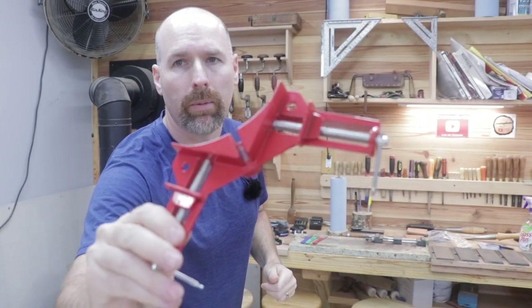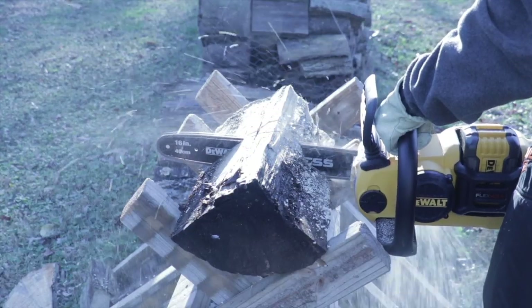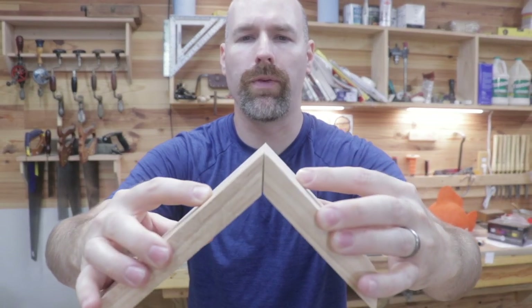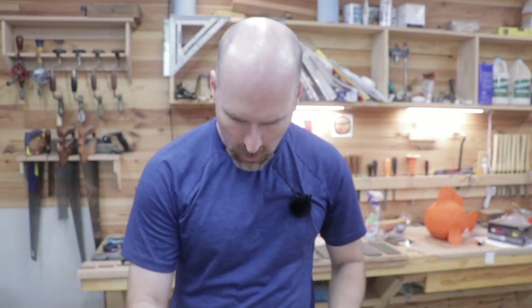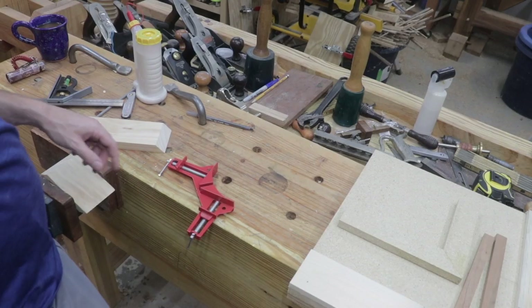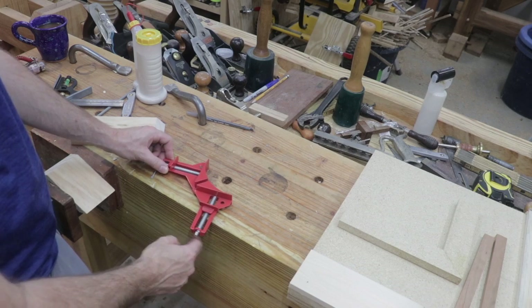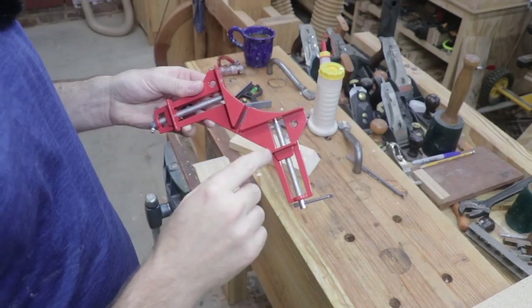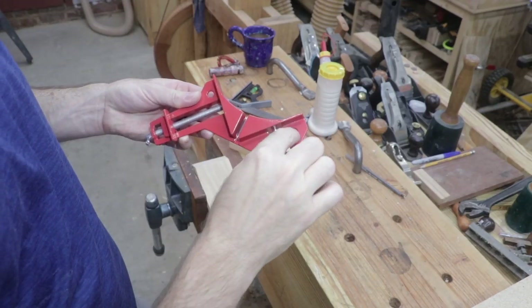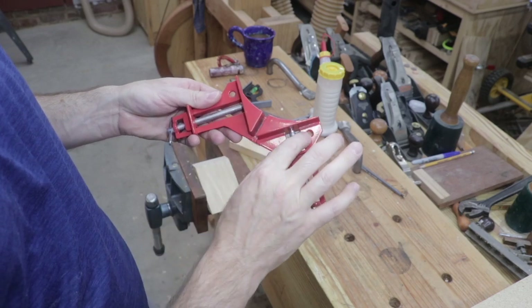So what we have is a 90 degree woodworking clamp. I'll be honest with you, it feels pretty cheap, but I'm hoping we can salvage it. The idea behind the clamp is it can assist you in putting those 45 degree miter joints together, or it could help you in lining up those 90 degree joints. According to the website, it's made out of high quality aluminum and then it has these steel bolts that provide a clamping mechanism for the lumber. The clamp has these two holes here that you can actually screw down the clamp to your working surface to keep it from bouncing around when you're trying to glue up your material.